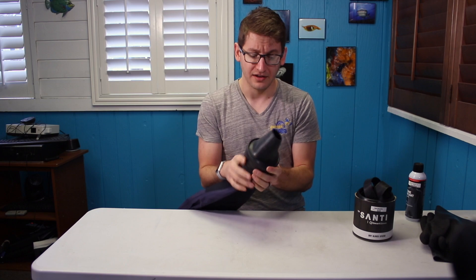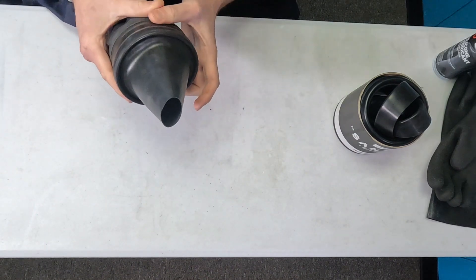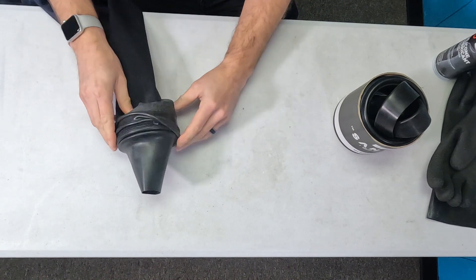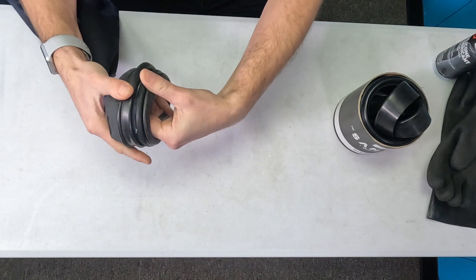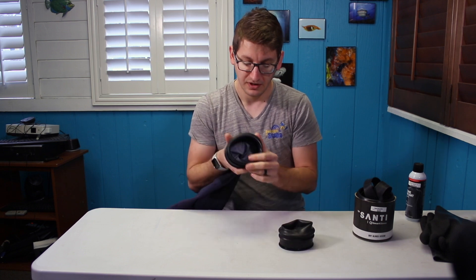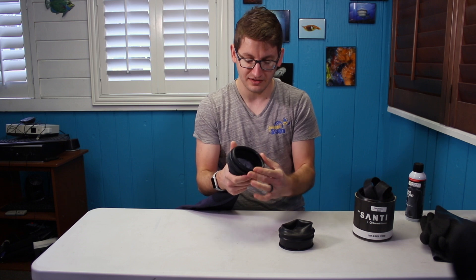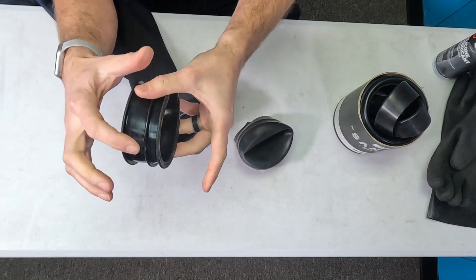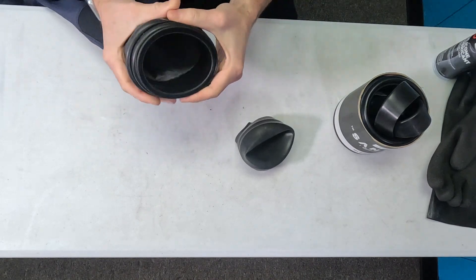Diving right into this: you have the ability of using latex or silicone seals. How it works is there is first a cover ring that helps protect the system and the seal, and then there is an inner ring that the seal gets wrapped around. Installed on the dry suit is this large o-ring-like sealing system that seats up right into the groove on the inner ring.